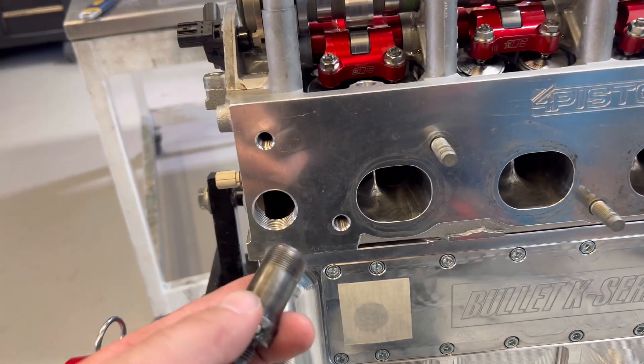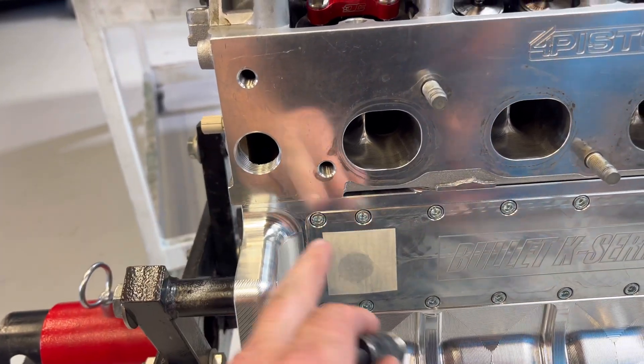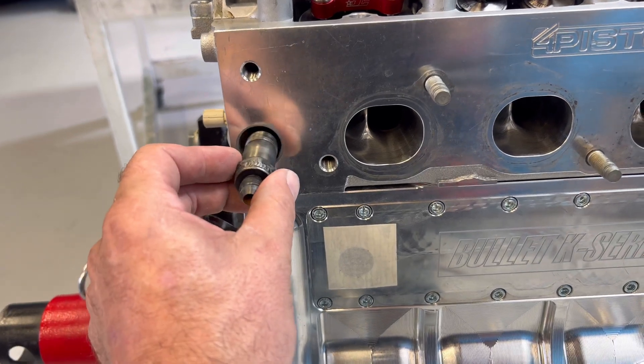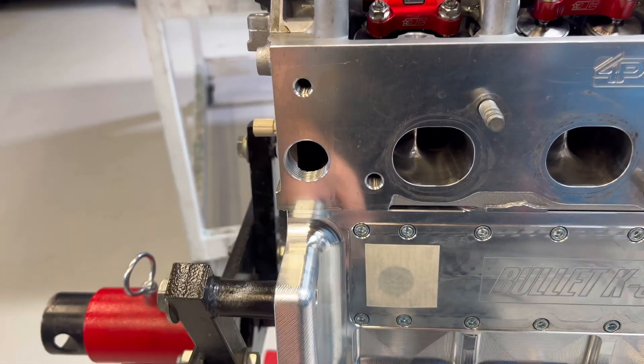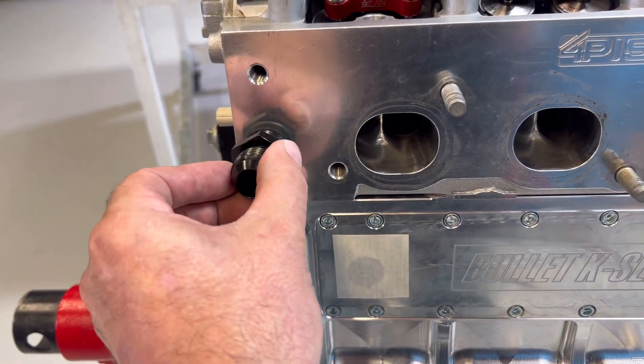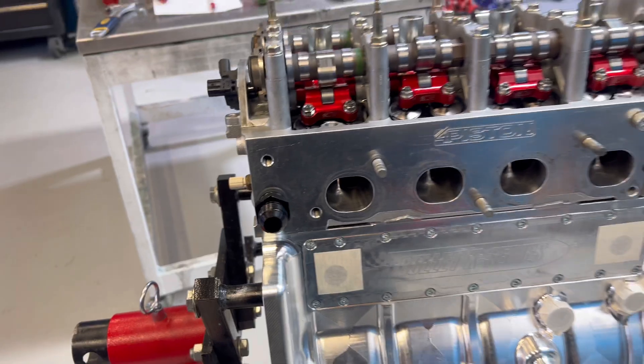We've also taken the stock little heater pipe fitting out of here because we're going to be feeding water out of the block up into the head separately, since no water can pass through the head gasket. So we've changed that to a dash-10, which gives us this big unit here — hopefully enough flow for what we're trying to do.